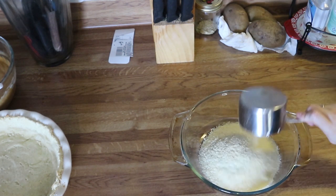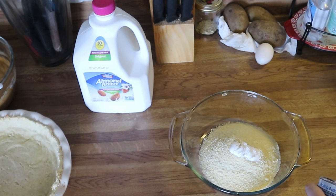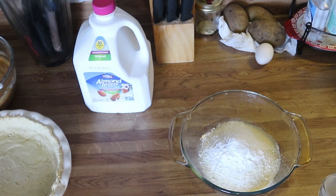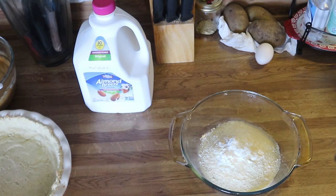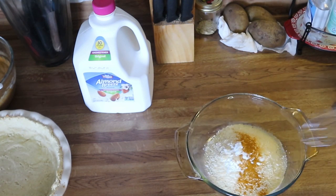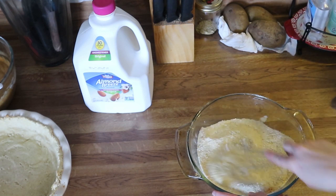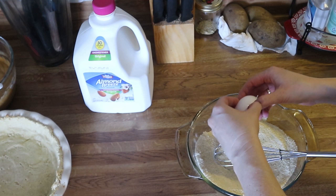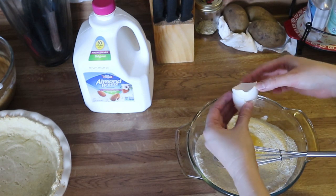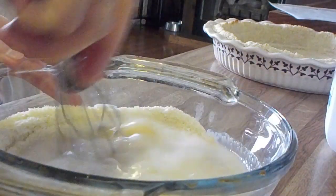Now moving on to the dressing. Add in one and a half cups of almond flour, two and a half tablespoons of baking powder, one teaspoon of garlic, one teaspoon of onion powder, and a quarter teaspoon of turmeric. Mix together until combined. Then add in one egg and three quarters of a cup of almond milk, and whisk until completely smooth.